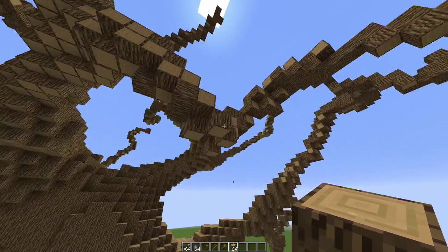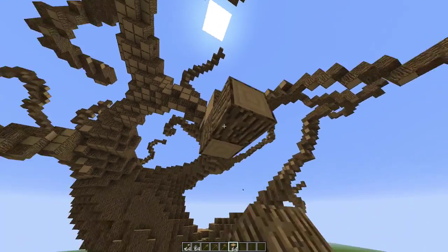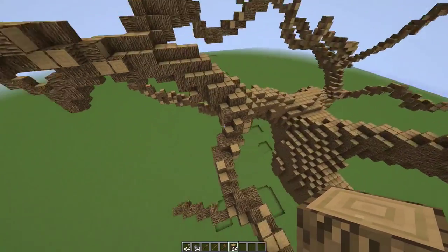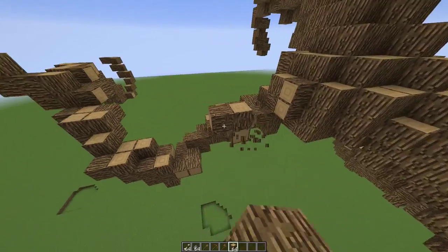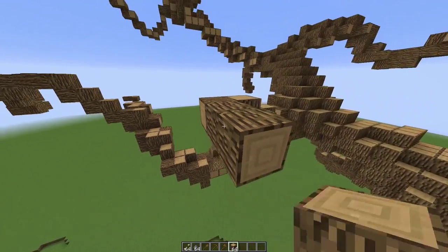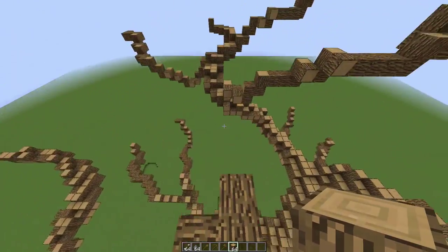You gotta make sure you put some branches going down, especially with the small branches, because even in real life trees, none of the small branches go just straight up — they just go wherever they want. So you just gotta go with the flow. That's enough for that branch.